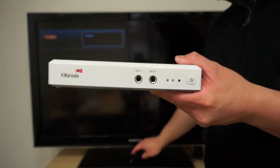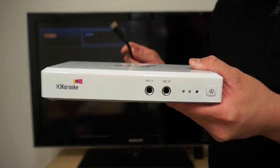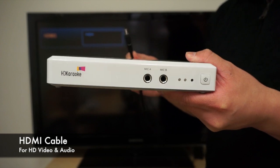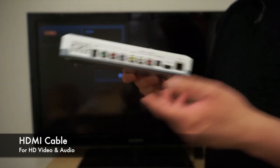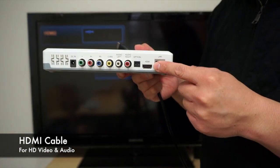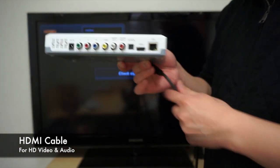First, plug in the HDMI cable which outputs audio and video to the TV. On the back of the machine, there is an HDMI output. Plug that in.